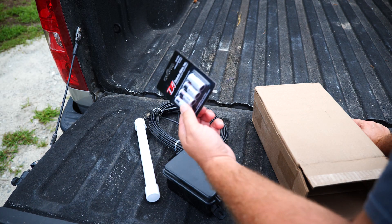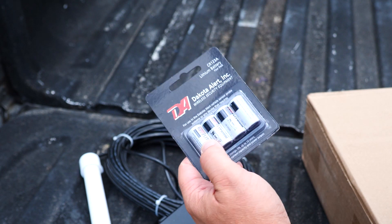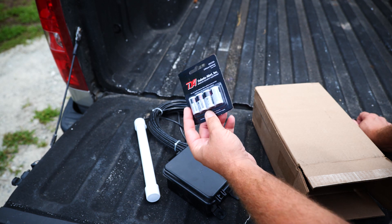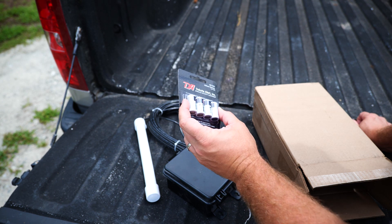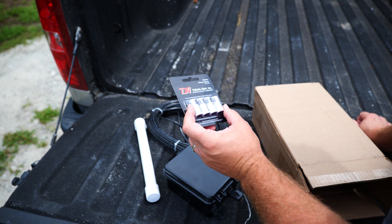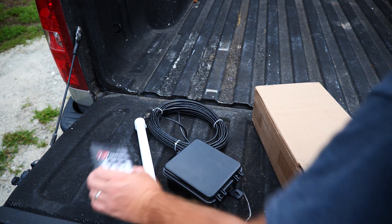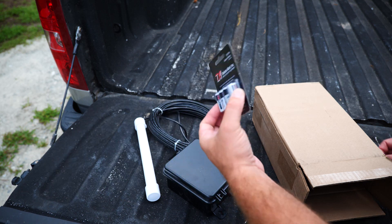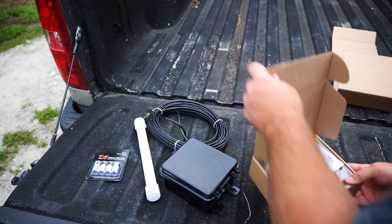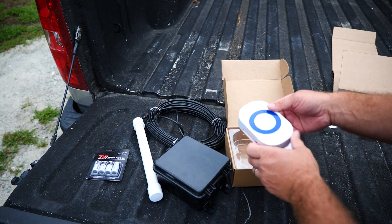One thing I don't like is these batteries — I hate this type. They're really expensive, basically six bucks a piece at the store. I had these in my Arlo camera system at my old house and it just burned through them. The best thing I found was to order them off Amazon in bulk. I thought this took double-A, but anyway, these batteries are horrible.